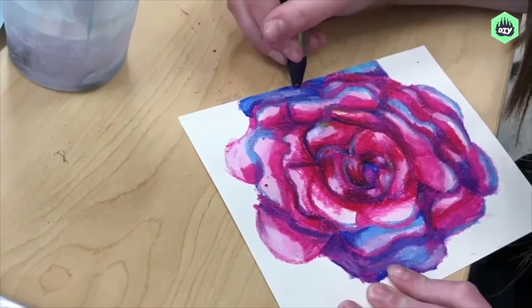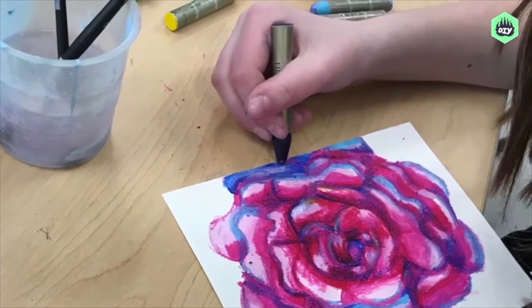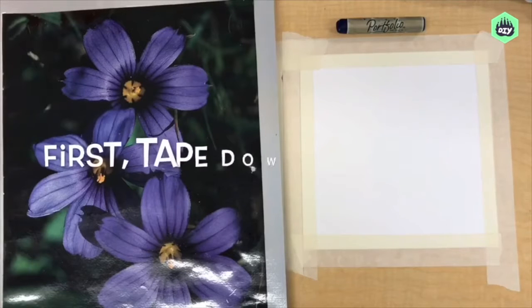So grab some reference photos or pick some real flowers to look at. Get some materials. You will need some water-soluble oil pastels, watercolor paper, watercolor paints, a round paintbrush size 8 or 6, and some masking tape.